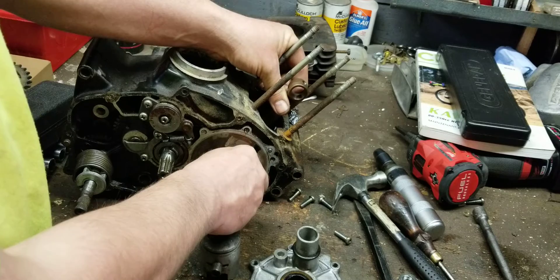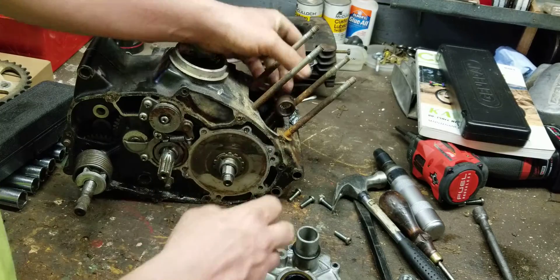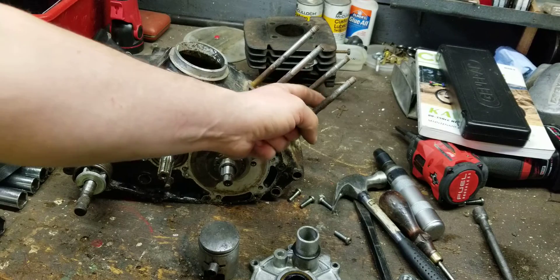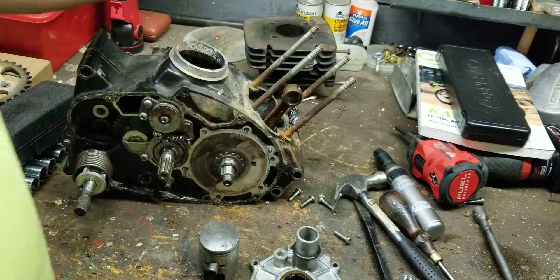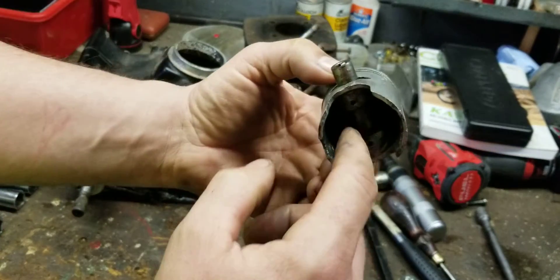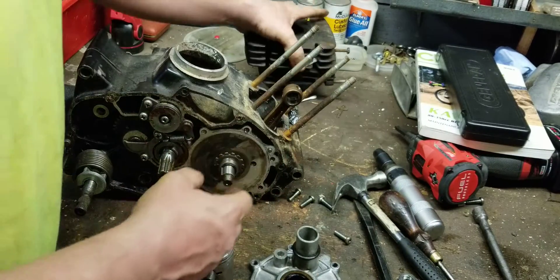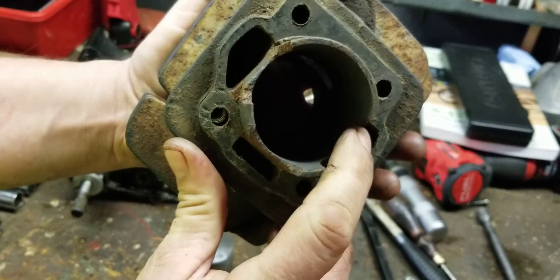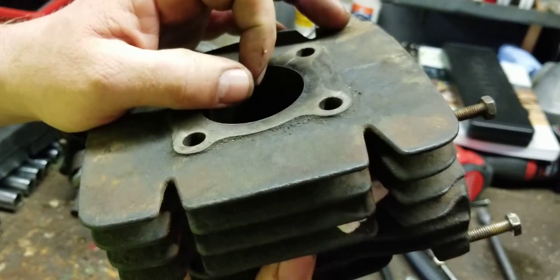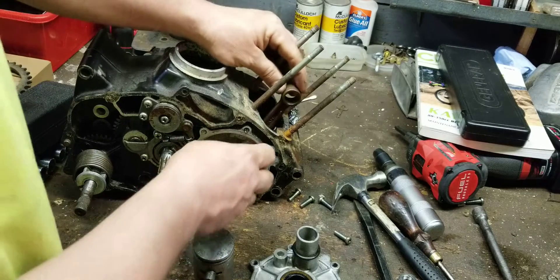So the piston is doing two things: sucking at the bottom and compressing at the top. The spark plug fires — bang — driving the piston down, and the valve closes. Now it's about halfway down: exhaust is going out through the exhaust port, and the bottom of the piston is now compressing and pushing all the fuel and air mixture up through the transfer ports right here.